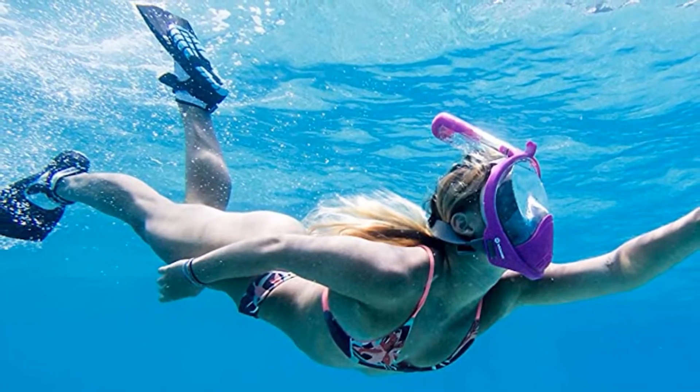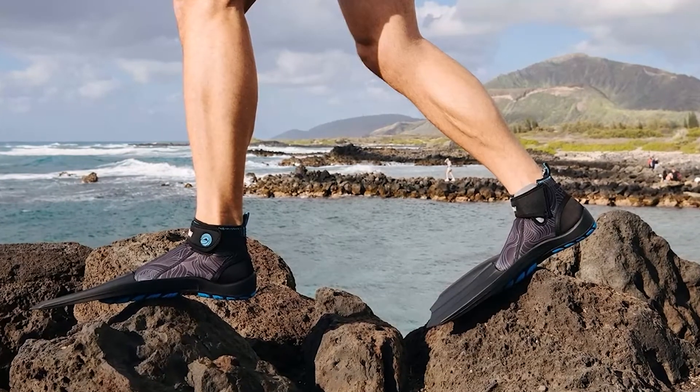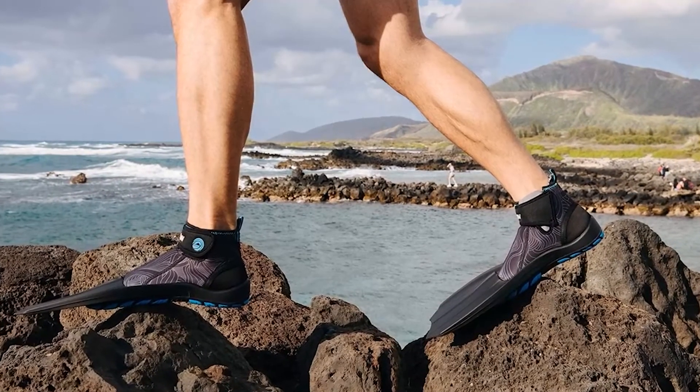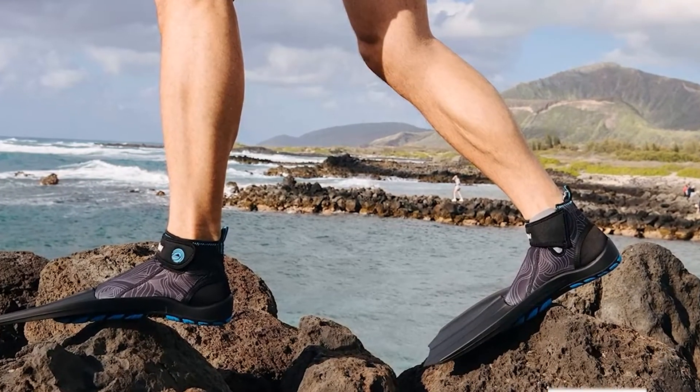The ultra-grip sole lets you traverse through rocks and seaweed without the worry of sharp objects and slippery surfaces. The size and weight of Wildhorn Snorkeling Fins make them the perfect fin to fit in even the most compact travel backpack. You will never have to travel without fins again. The fins are positively buoyant, so if you take them off in the water, they will float.